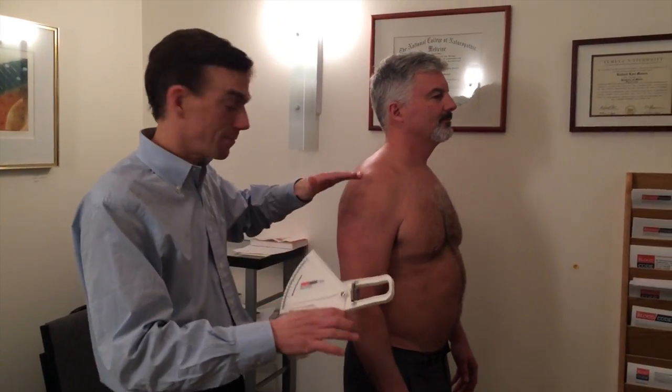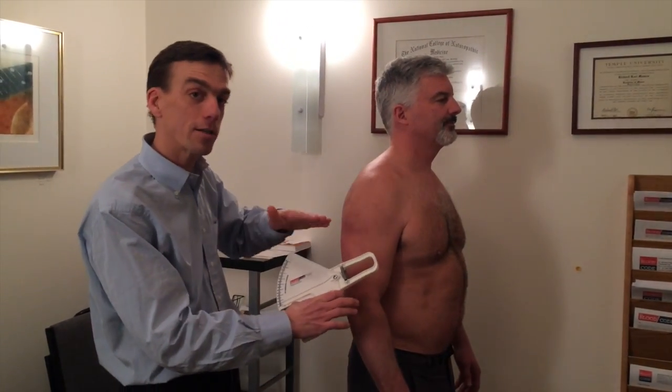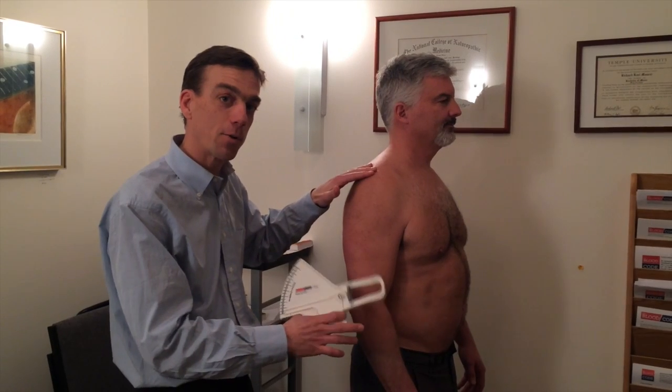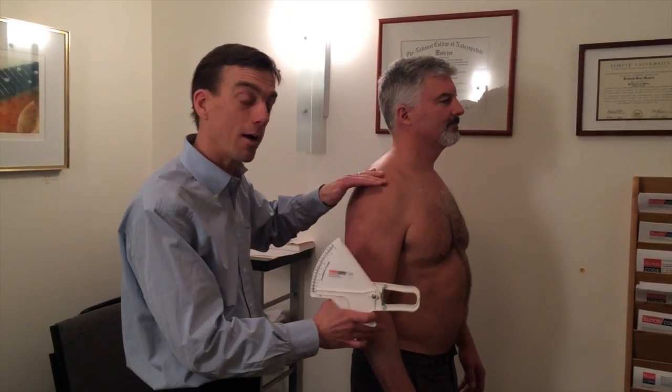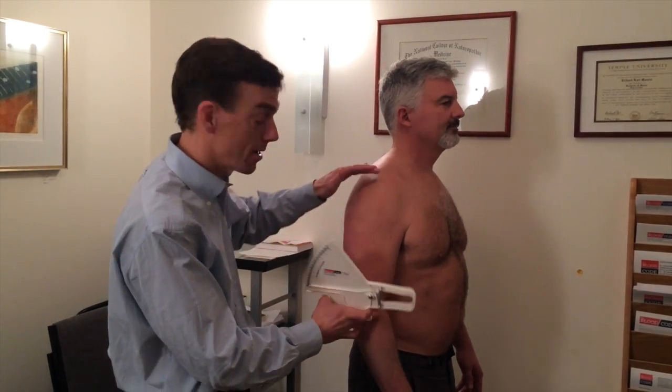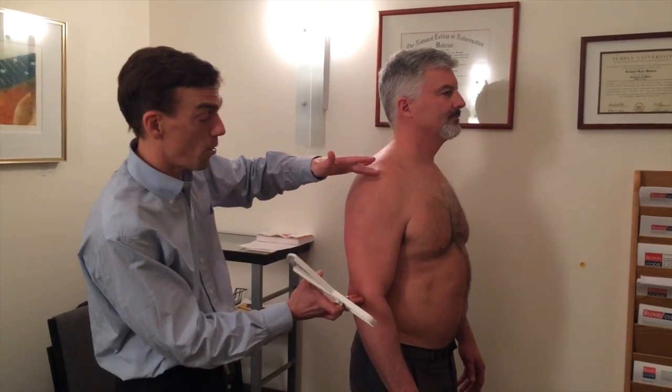You guys agreed to model for an instruction of the four-point skinfold calipers we use in the blood code. Hopefully we'll put this into a before and after as well. It's the end of January, and we're going to measure four points.